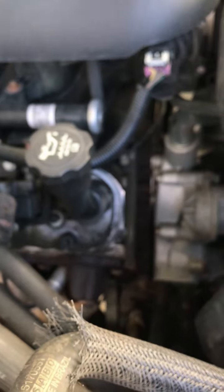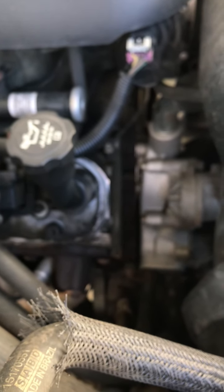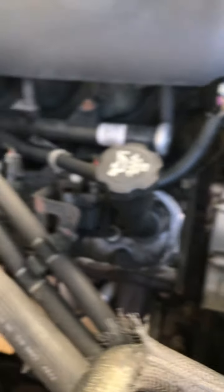Everything I did when I was in Florida is fine. I've looked at the front end. I've looked at the seals and everything — it's all fine. My leak, it's got to be coming off the valve cover over there on my side.